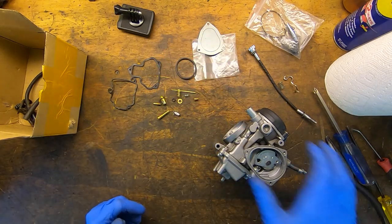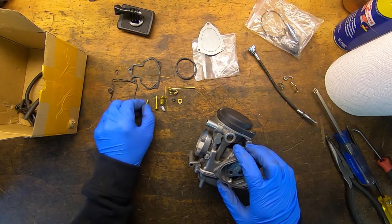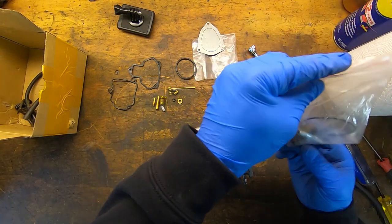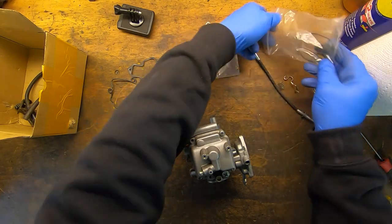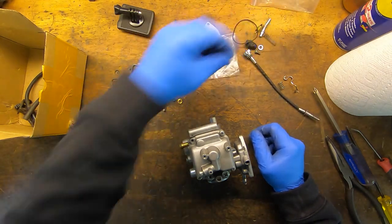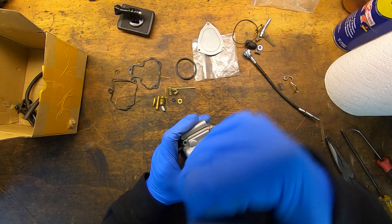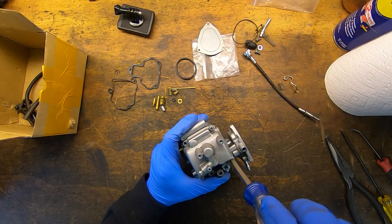Alright, let's take a look at this carburetor. This is one I had laying around and I have some parts for it. I'm missing a screw - hopefully I can find one somewhere. I think there's a screw in here. Yeah, there's a couple of screws in there, so let's dump this stuff out. Should be good. Let's pull the bowl off and see what it looks like.